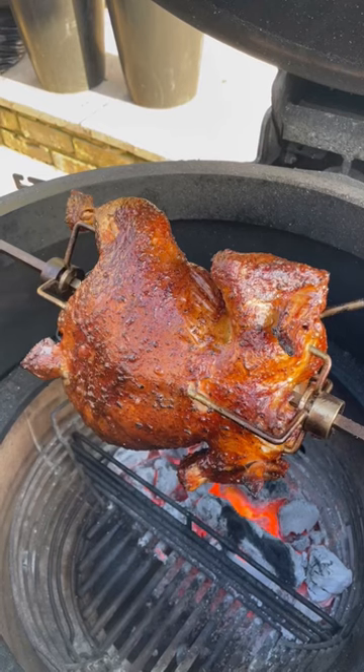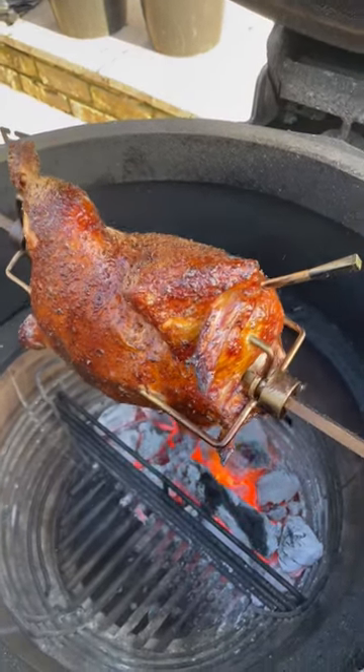You're then going to place your motor onto the side of the grill before getting your chicken on and allowing it to cook.